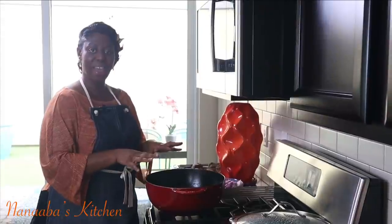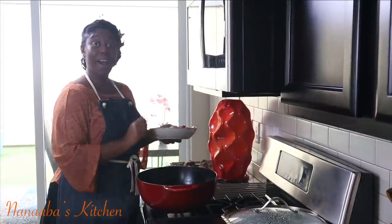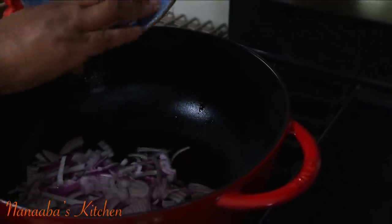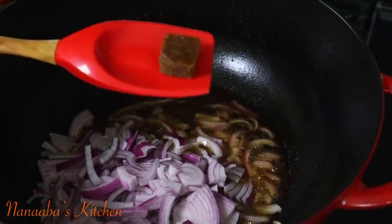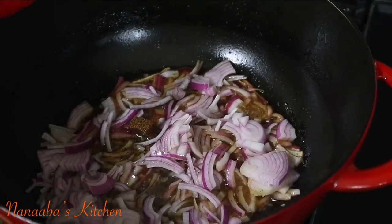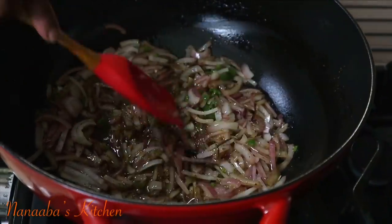Next we're going to prepare the meat sauce, because biryani is a two-component dish: it's a rice dish and a meat sauce. In the same pot we seared our beef, I have some thinly sliced onions I'm going to throw in. I'm also introducing my homemade chicken bouillon — you can use store-bought; beef bouillon would be preferable. And also a fresh chili flavor kick: I used serrano chilies which I finely minced.